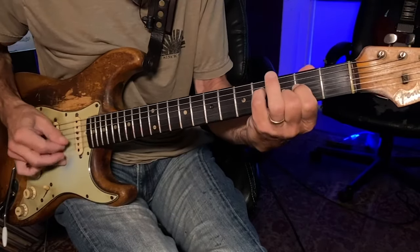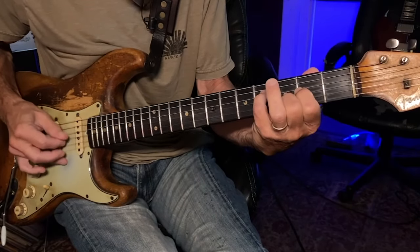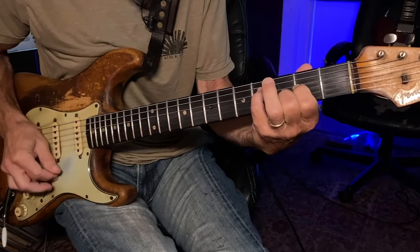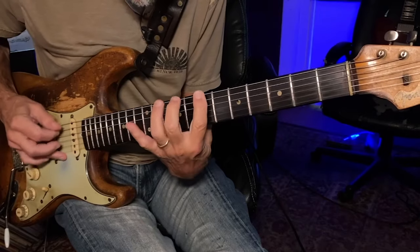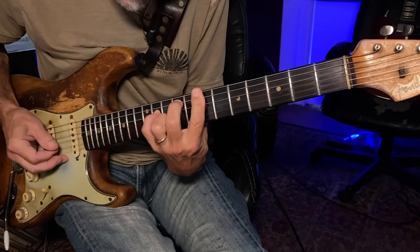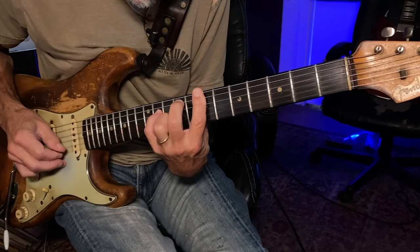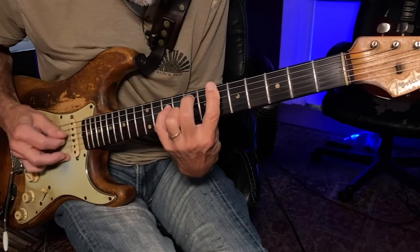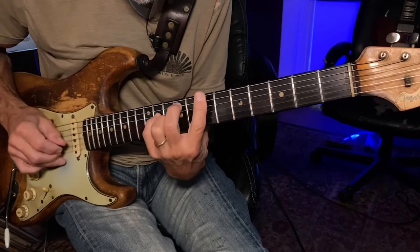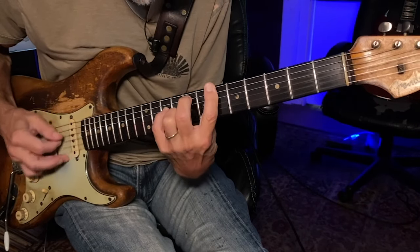And this is another thing she likes: these quick hammers using those open strings again. And this voicing — it's a little tough because you have to get your fingers in there. And then this moves down. So this is a minor 9-sus-2. B goes down to B-flat, A.